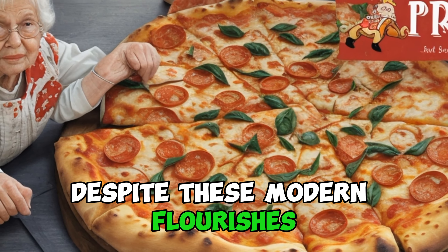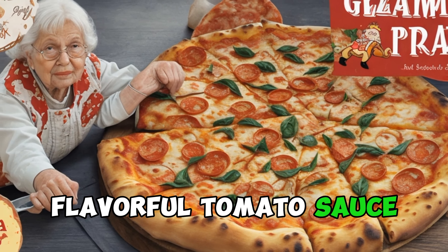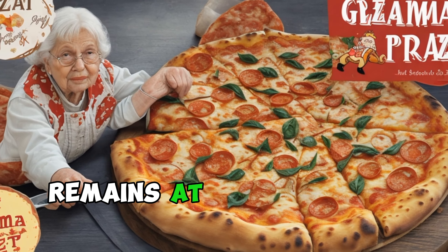Despite these modern flourishes, the essence of Grandma Pizza — a thin crust, flavorful tomato sauce, and quality cheese — remains at the heart of these adaptations.